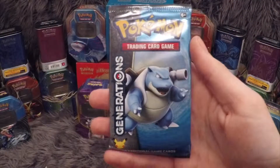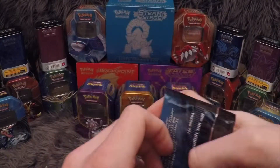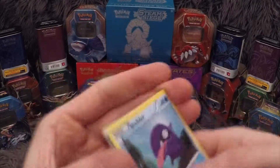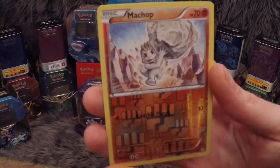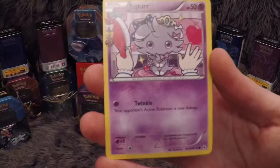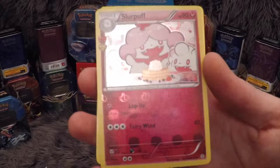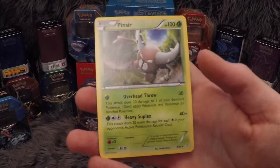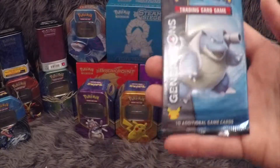This is our penultimate pack in this Pikachu Generations Elite Trainer box opening — the second to last Mega Blastoise pack. We have a Shellder, Energy, Slowpoke, Magma, Machop with the reverse, Espeon from the Radiant Collections, Imakuni Trainer, Maintenance Trainer, Slurpuff from the Radiant Collections. And our rare is a Pinsir non-holo. My theory seems pretty legit — if it's not a full art or an EX, it seems like you're not getting it in holo at all.